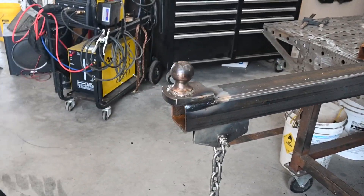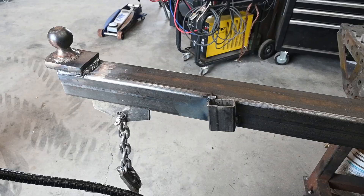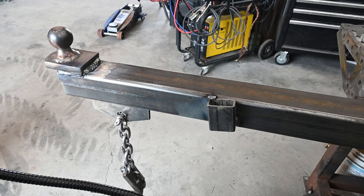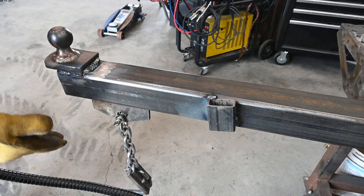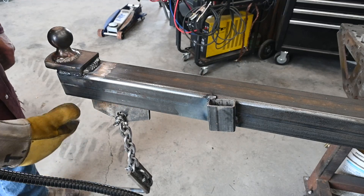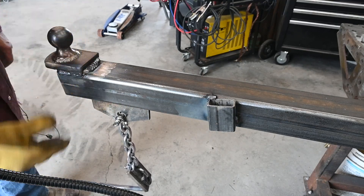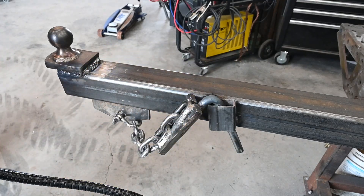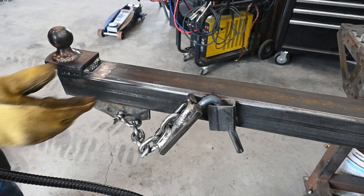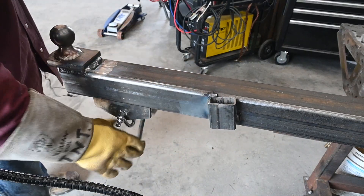I'm going to put it on the skid steer and move the trailer and see how she works. One more thing I added — I'm inherently lazy and I don't want this part to get lost if I have to take it off, and I don't want it dragging the ground. I want to have it low to move the trailer, so I put a little clip on here to just leave it in place. Now it stays up out of my way while I'm moving the trailer, but whenever I go to lift something I can use it.